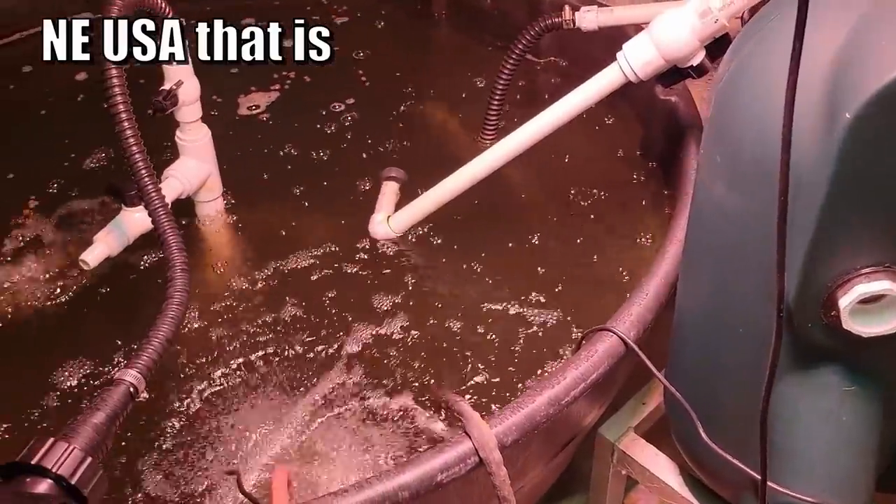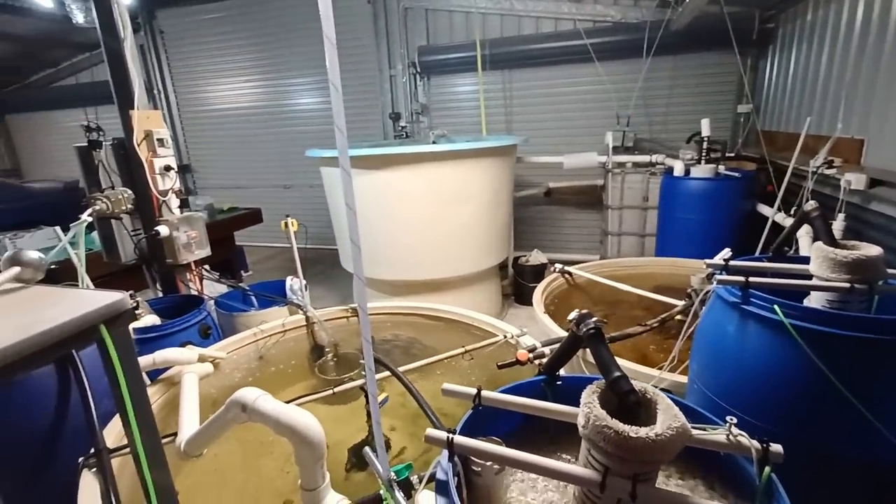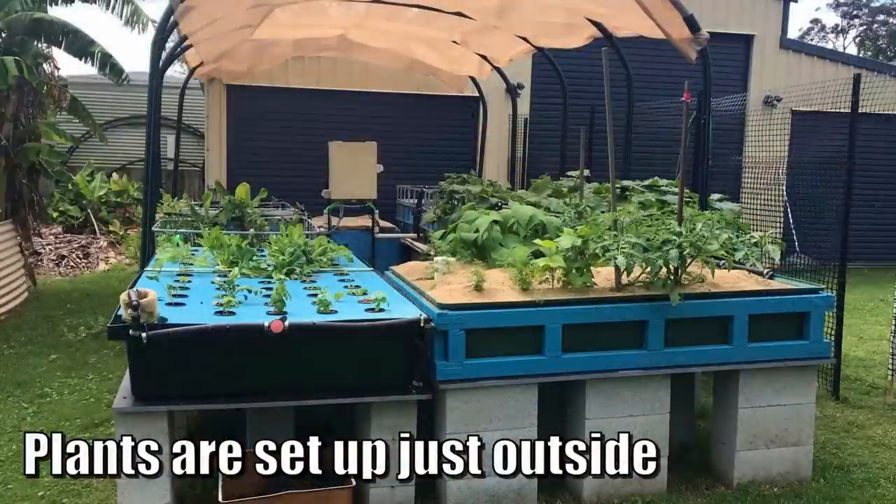In saying all that, it depends on your climate. You can bend the rules a bit — like Michael with his catfish in the northeast: he has them inside with the grow area outside. Even Owen here in Queensland has all his aquaculture in the garage with a bit of heating, and he's able to keep his barramundi on the feed all through winter. There are ways to alter your microclimate to get fish to grow all through the season. Anyone who asks what fish to use — there's a long list no matter where you live; it just depends on how dedicated you want to be and what is legally available.